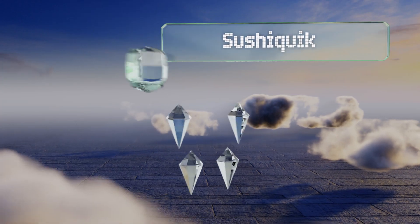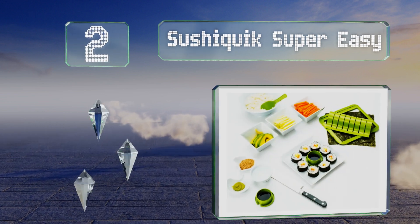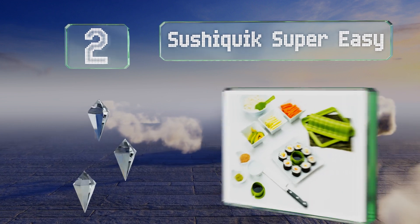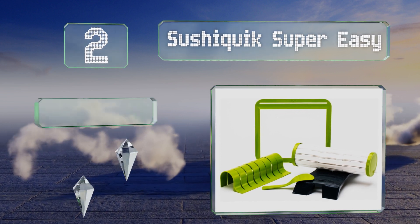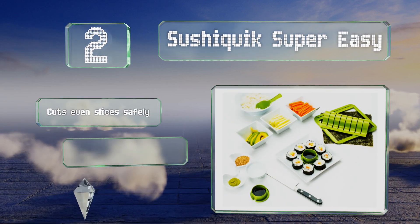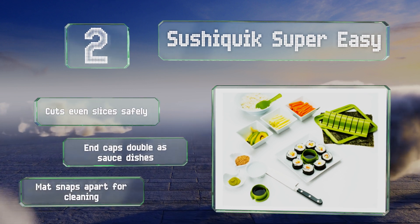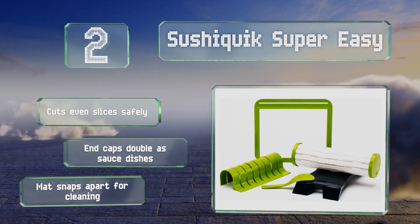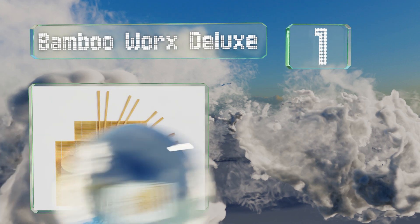At number two, the SushiQuik Super Easy makes you look like a professional, thanks to a training frame that measures the exact amount of rice needed for each roll, while the non-stick paddle is designed to help you spread the rice without making a mess. It cuts even slices safely, the end caps double as sauce dishes, and the mat snaps apart for easy cleaning.